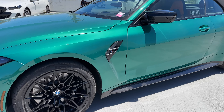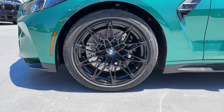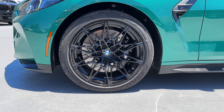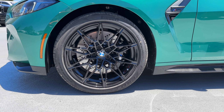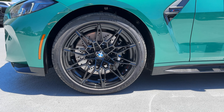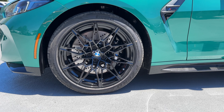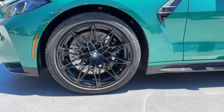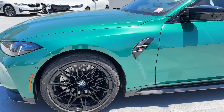Moving over to the side, we have the Style 826M wheels in black with the M Compound brakes with black calipers, and likely Pilot Sport 4S tires. The black wheels, to me at least with Isle of Man Green, don't really make the green pop. I'd say silver, or perhaps the bicolor wheels in either A25 or A26M, would work better.